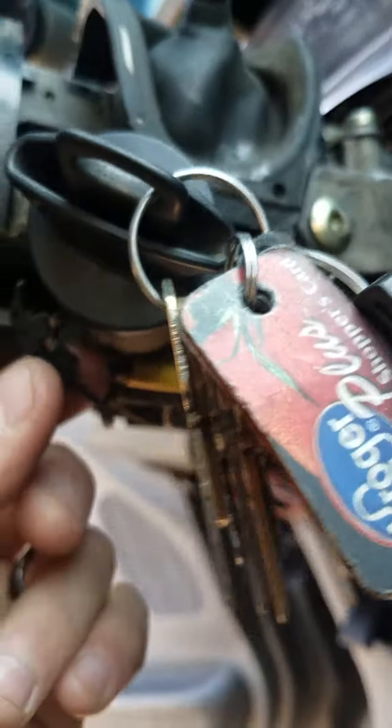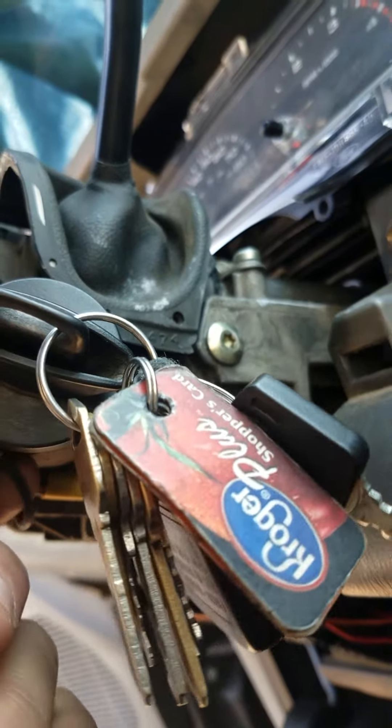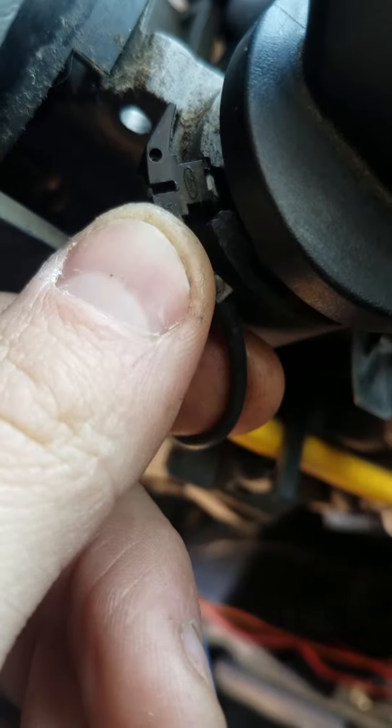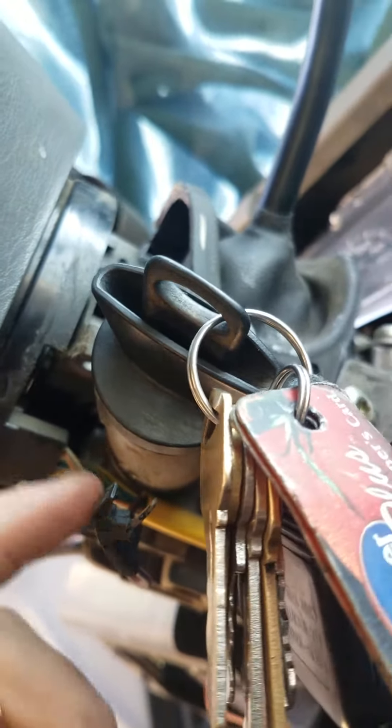there's a wire right here that I just noticed — part of your key switch piece. You just take that off and no noise at all.